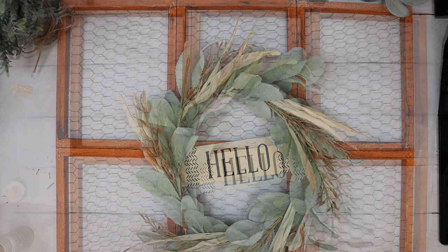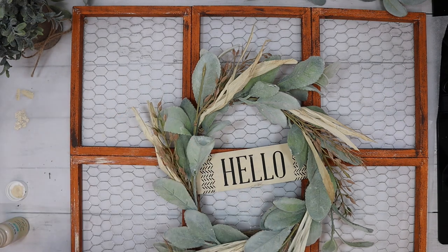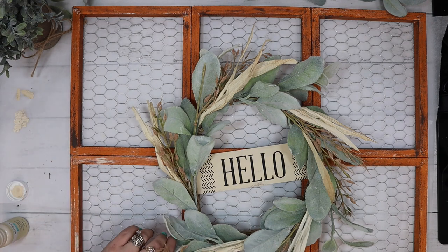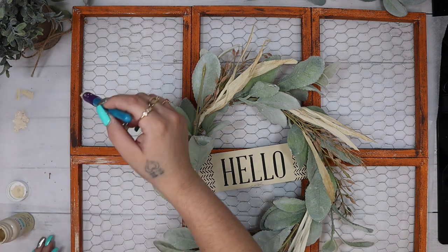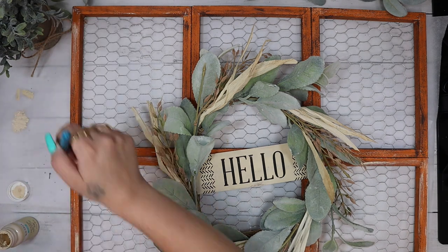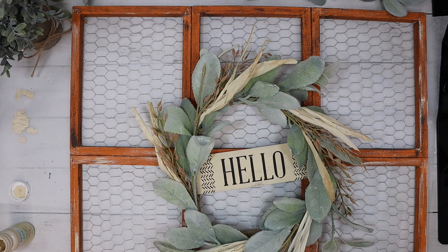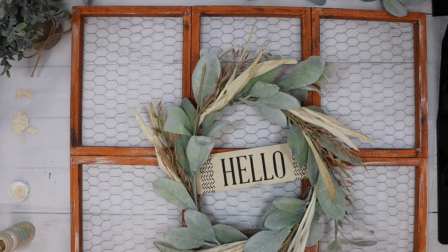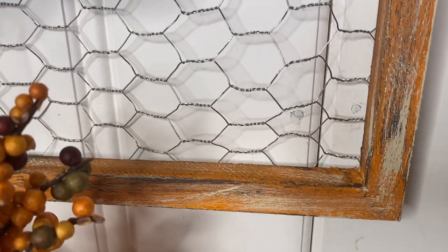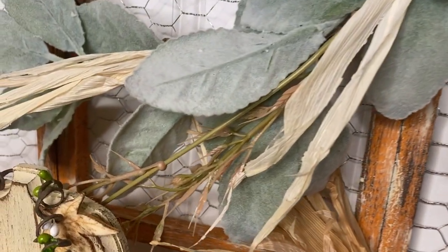I just kind of lay the little hello sign on the wreath to see how I liked it, then glued it down on an angle and glued it down to our piece. Last but not least I go in with my cashew Waverly chalk paint just to bring all those colors together and dry brush some of that paint all over. I love the way it turned out — I really think this makes all the colors in the wreath pop and just makes it look gorgeous together.